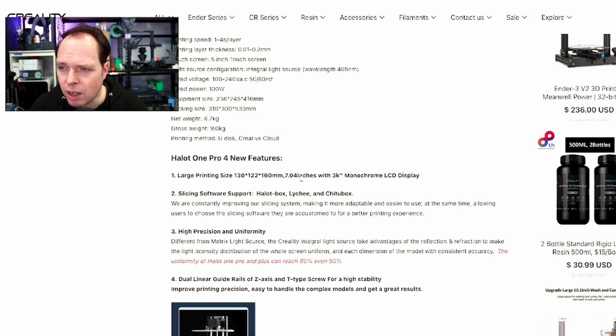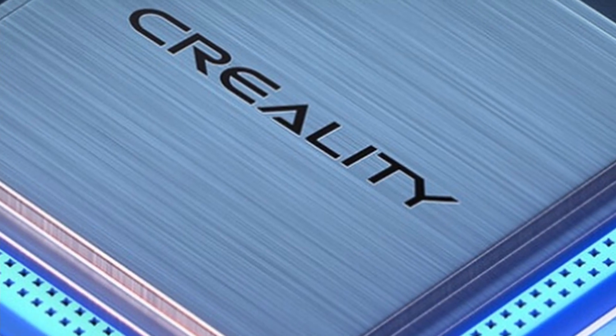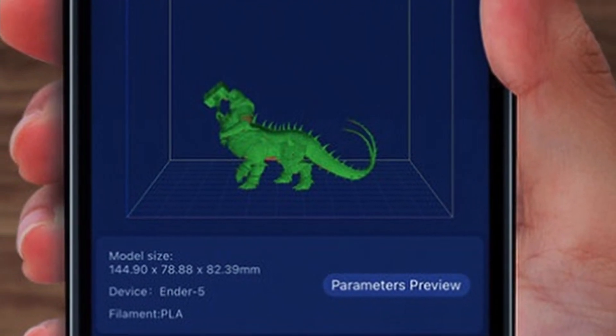The printing volume of this resin printer is 130x122x160 mm. New features include a larger printing size with a 7-inch 3K monochrome LCD display. Slicing software support includes Halot Box, Lychee, and Chitubox. Dual linear guide rails for the Z-axis and T-type screw for high stability. This machine uses an ARM Cortex M4 processor with a 64-bit quad-core CPU and GPU.